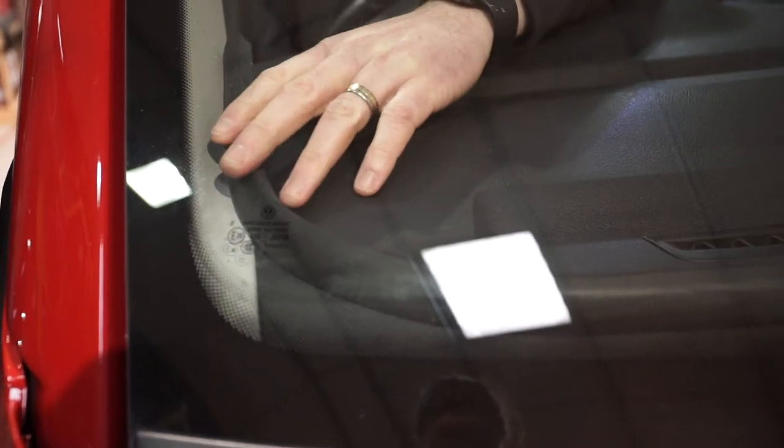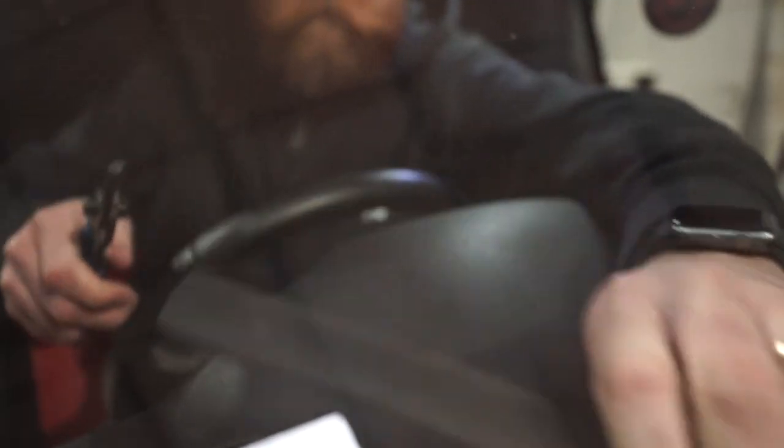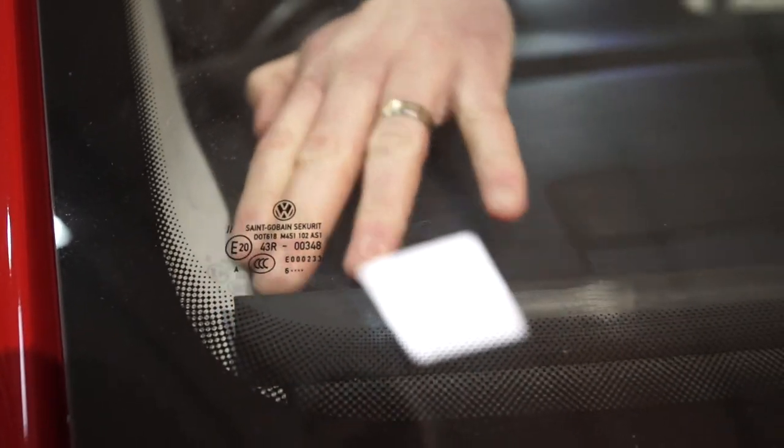Get yourself something sharp and cut the dash trim to length. You might find you have to just keep trimming off a few bits just to get it to fit perfectly. And there you go, you've fitted a dash trim. No more losing coins or parking tickets down the front of your dashboard.